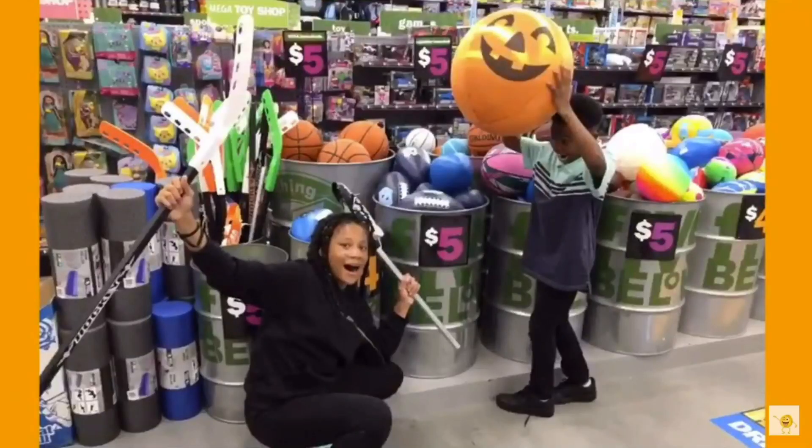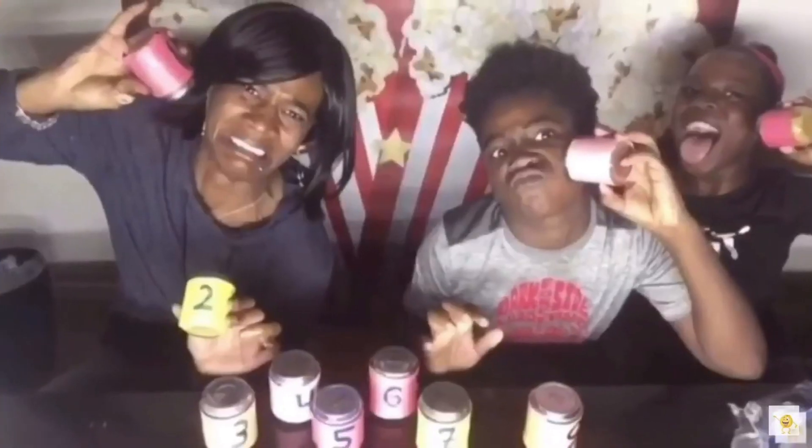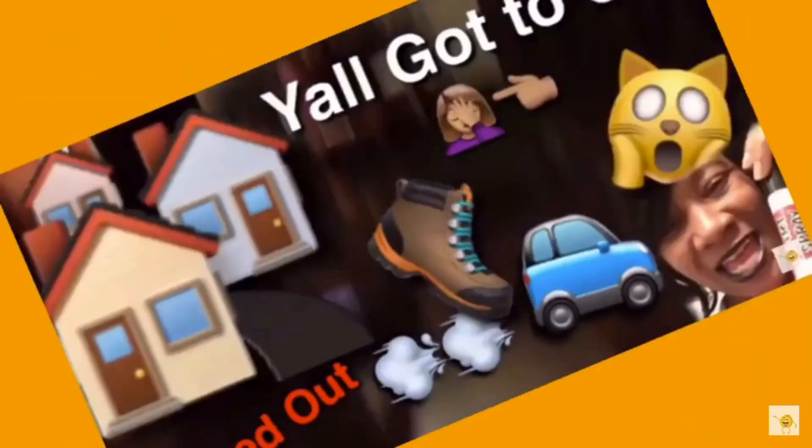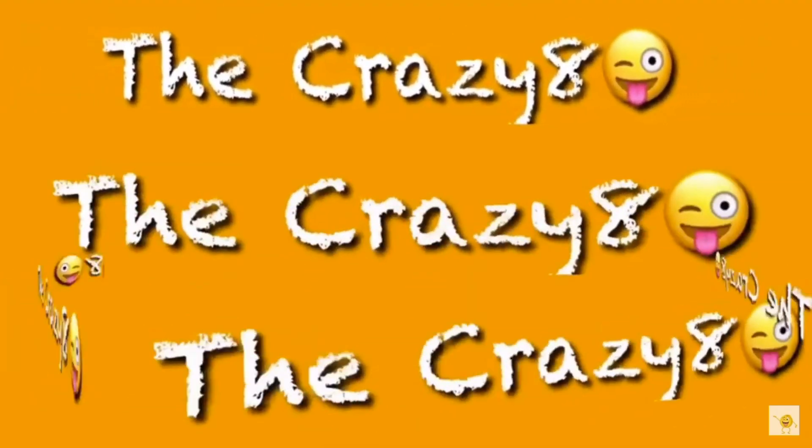Hey, guess what I got? You guys stay tuned to see what we do here at the Crazy Eight. Welcome back! As you can tell by our title today, I'll be unboxing my new iPhone 11 Pro Max — that is the Pro Max, not just the iPhone 11, not just the iPhone 11 Pro, but the iPhone 11 Pro Max. Listen to all those adjectives.